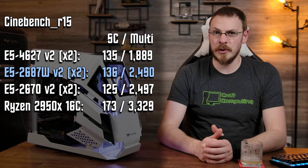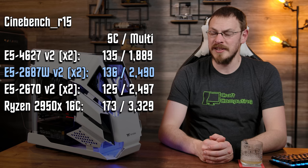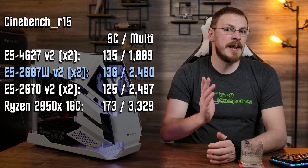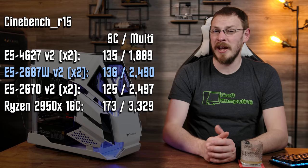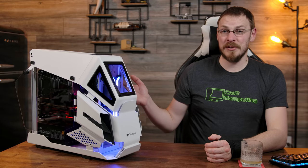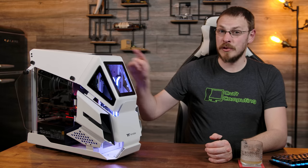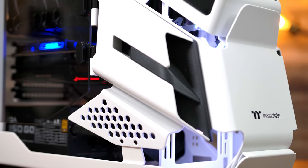As far as raw performance goes, inside Cinebench R15 we saw a single-threaded score of 136, putting it just below an i7-3770 non-overclocked. In multi-threaded performance, it scored 2490, putting it in a virtual tie with a Xeon E5-2670 V2 dual CPU system — which has an extra four cores and eight threads. So without getting into any crazy BIOS hacks, if you know how to unlock Turbo on this system let me know — I'm still interested. This actually holds up with the best of the Ivy Bridge systems and should be seen as the top example of a system from that generation.